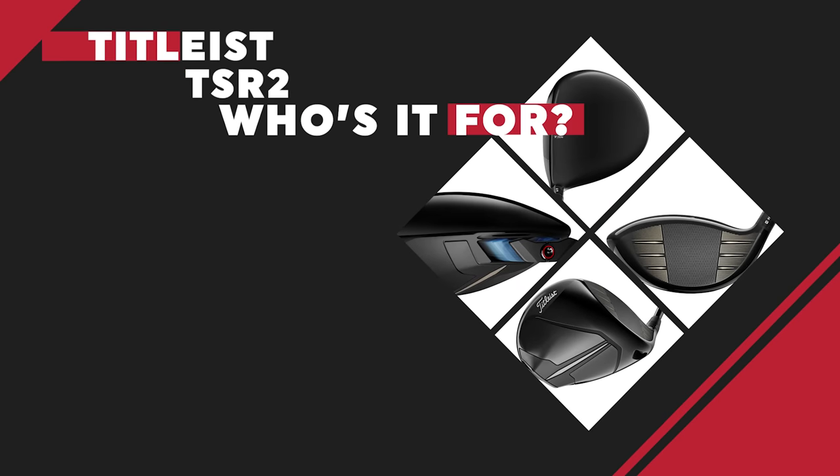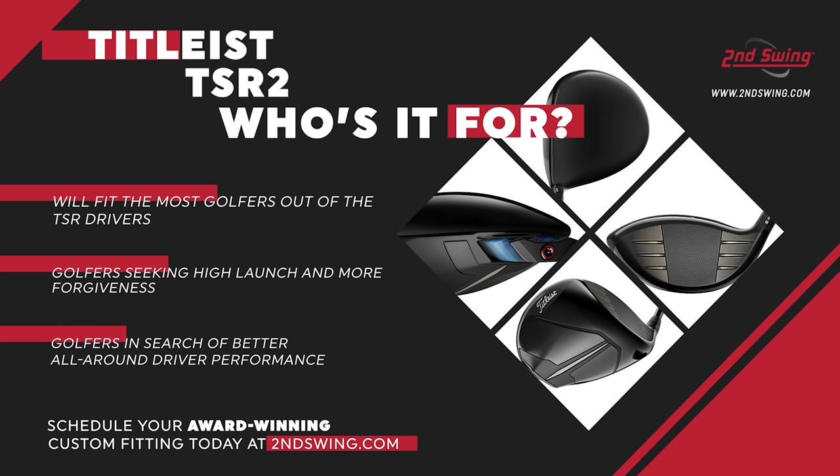Coming off kind of the shot data from today, we're now going to key in on who these are for. So the TSR2 first — they're kind of maximum stability, most forgiving driver in this first launch from them. Player profile wise, this is going to be the player that wants to maintain ball speed across the face, is tired of miss hits losing 15, 20, 30 yards. The TSR2 is going to be your driver. It's a little bit higher launch, more forgiving. With the right spin or loft characteristics it can be an ultimate bomber as well. If you're turned off a little bit by the TSI2 shape, come in and check out the TSR2 — you'll be greatly pleased with that shape.